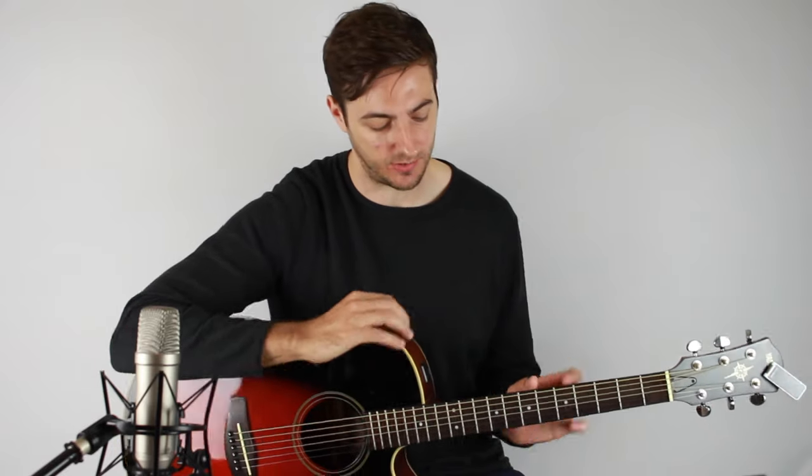Let's get on with the lesson. The first thing I want to mention is that the original recording, and when John plays it live, he has his guitar tuned down half a step — all the strings go down half a step. But I've got it in standard tuning because I'm assuming that most people watching this have their guitars in standard tuning as well, and it's always a bit annoying where you have to tune down. So let's go over the chords first.